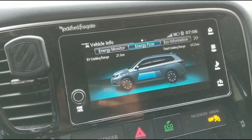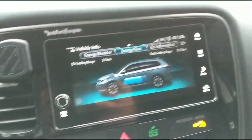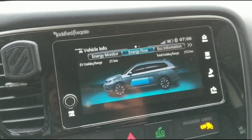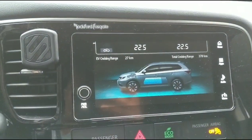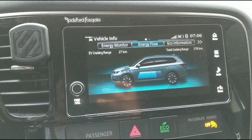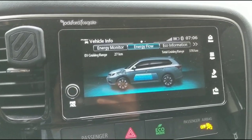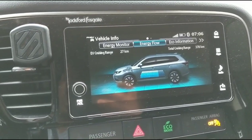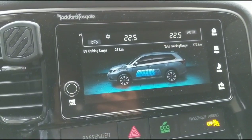I gained 21 kilometers — actually 22 — but I have the air conditioning running so it's consuming energy. The moment I turned it off it went up to 27 kilometers. This demonstrates that when you use your climate control you sacrifice about 5 to 6 kilometers of range. Turn climate control on and it drops to 21 kilometers; turn it off and it goes back up to 27.